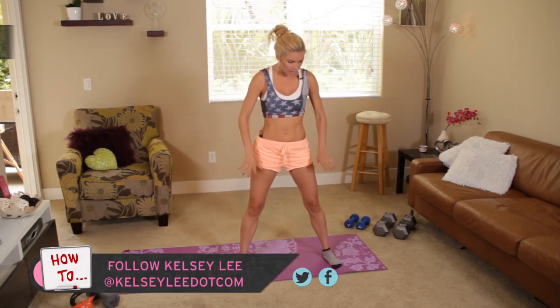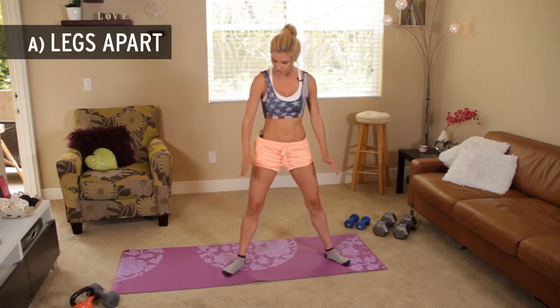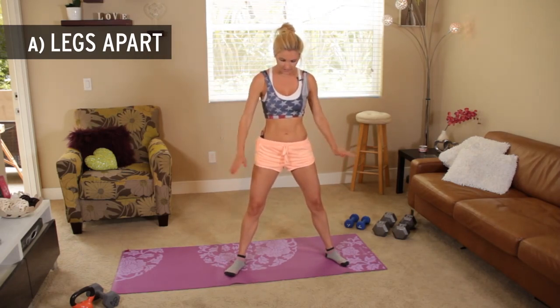First things first, you want to get your feet about a little bit more than hip width apart. If you've got tight hamstrings you can just put them out slightly, and mine are a little bit tight today so I'm just going to angle mine a little bit out to the side.